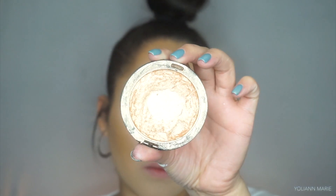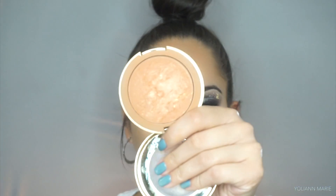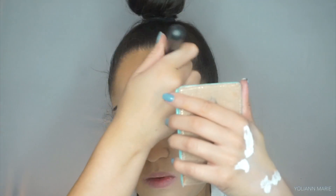For highlighter I'm taking the Maybelline Molten Gold highlighter, picking that up on a Morphe M510. I'm applying the highlighter right before I set down my contour so the area is still dewy from the foundation, because I have not added any powder yet.